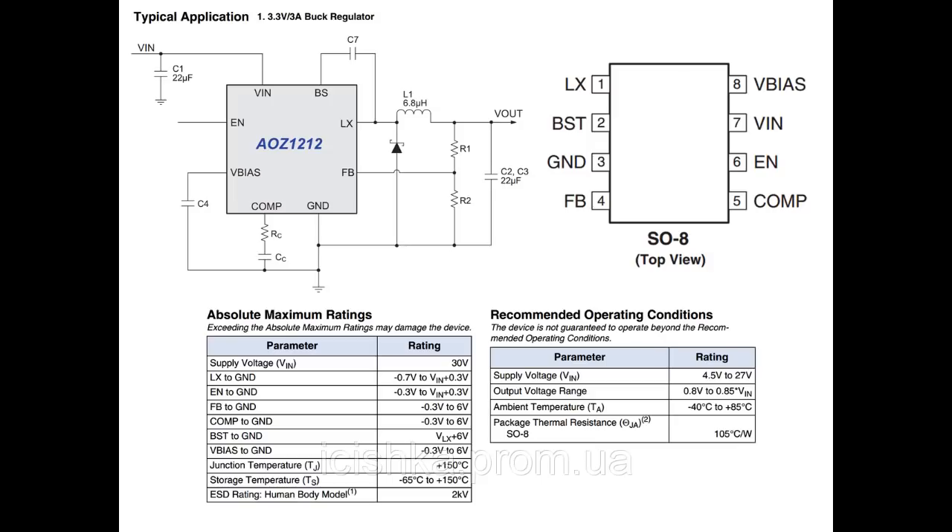Now we will make some tests for this power IC, which is used in a Nano Station. This is the AOZ1212 — as you can see, it is an 8-pin integrated circuit. Pin number seven is voltage input, pin number one is voltage output, pin number three is ground, pin number four is feedback, pin number five is comparator, and pin number eight is V base.